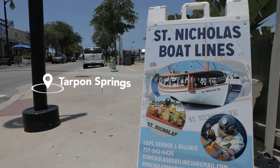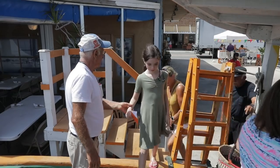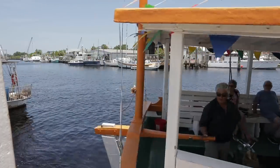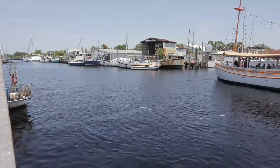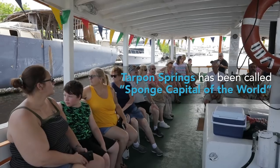All aboard! My grandfather started this back in 1924. We had a lot of sponging going on and sponge boats, but nothing that really explained to the people what we did or how we did it. And so my grandfather came up with this boat ride, and we've been doing it ever since.